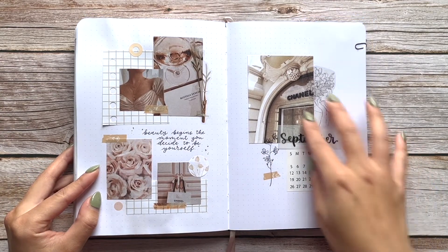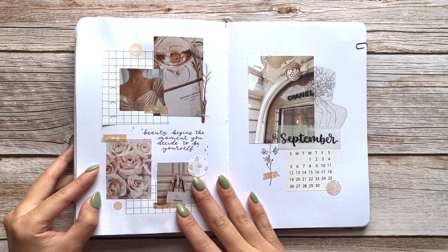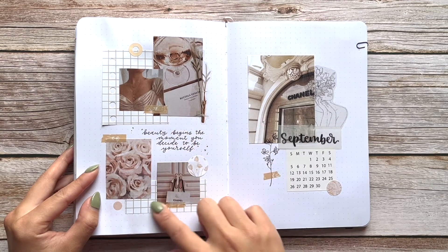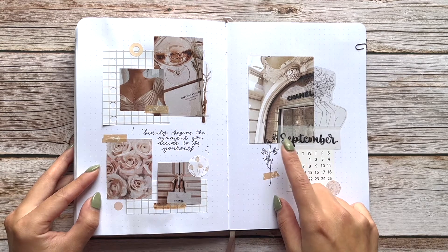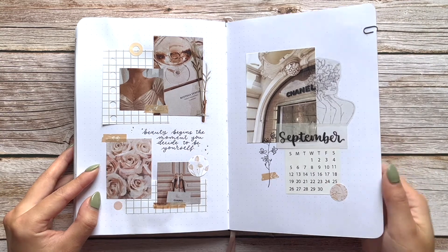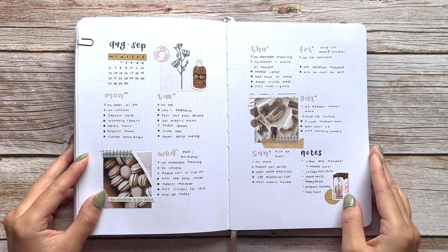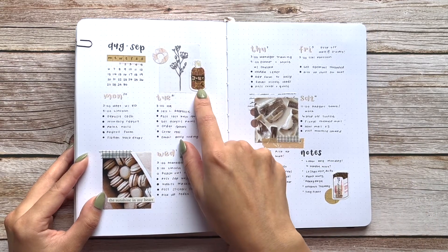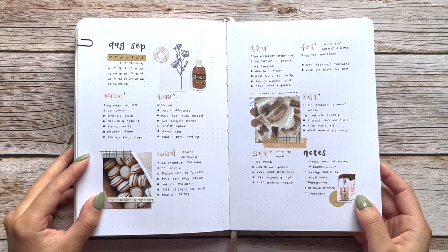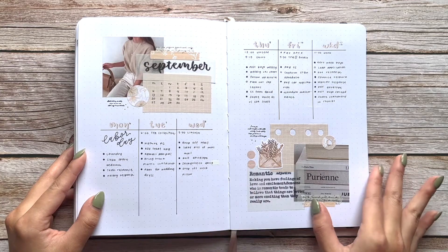September is the last month in this first bullet journal. This month was inspired by an account I think is called 'Dolls Rob' and also Planning Memories — they have a cute minimal journal style where they print out images. I went on Google Image Search, typed in 'beige aesthetic photos,' put them all into a Google doc, and printed them at FedEx. It worked perfectly. This month I also became a rep for Sticky Rice Co., which has the cutest kawaii stickers — that's where the little milk tea stickers are from.